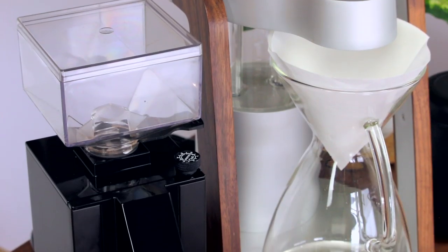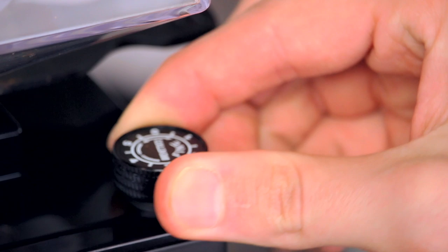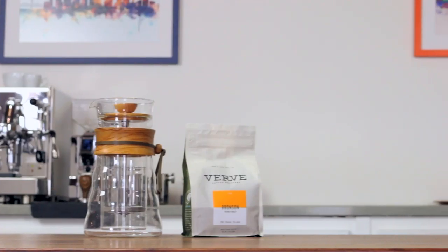As always, Eureka's micrometric grind adjustment dial makes for easy adjustment whether you're fine-tuning or switching from pour over to French press.